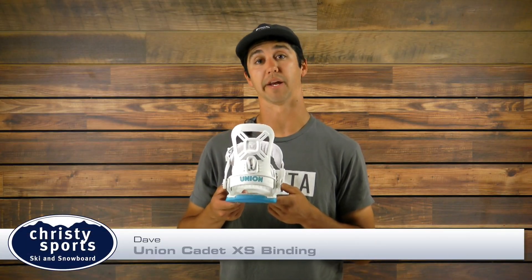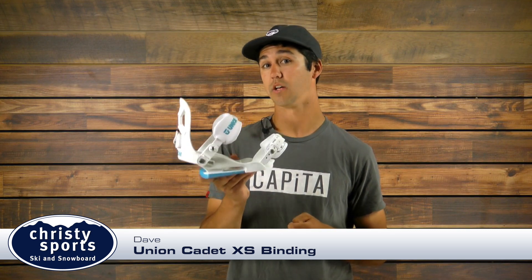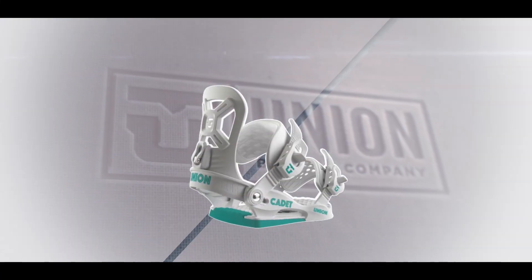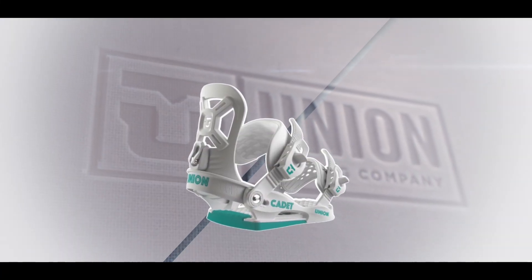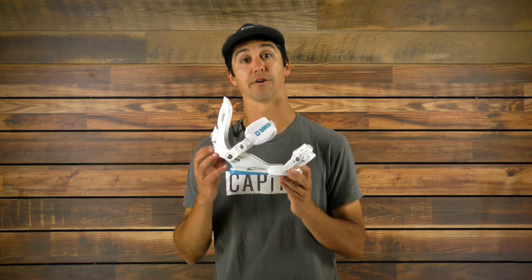Hi, my name is Dave and I'm with the Union Binding Company, and this is the all new Union Cadet Extra Small. Pretty psyched on this binding — it's all new for this year. It's the smallest binding that we've ever made and it features all the same great features that all the other Union bindings are known for.